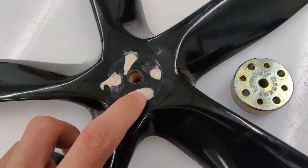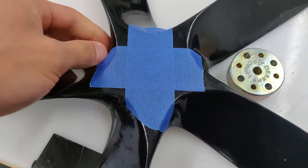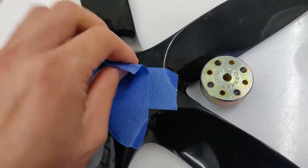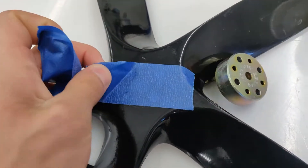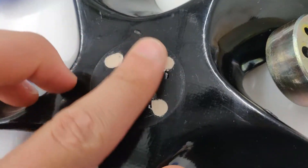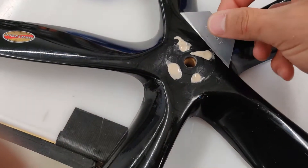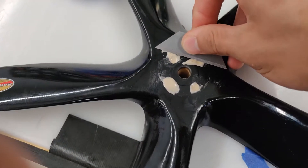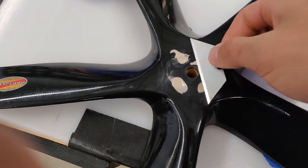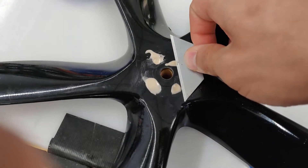This is about 24 hours later — the epoxy is all cured. We can go ahead and remove the backing tape. On the top side I'm going to trim off the excess epoxy and then sand it down flush so that the prop spinner can bolt on properly.